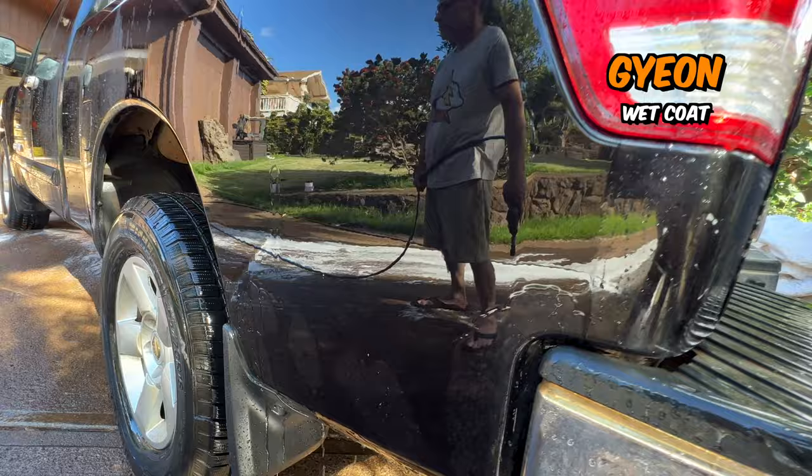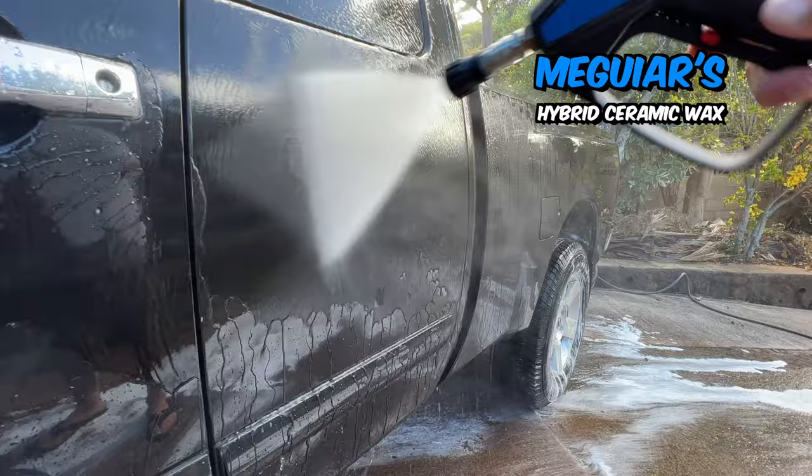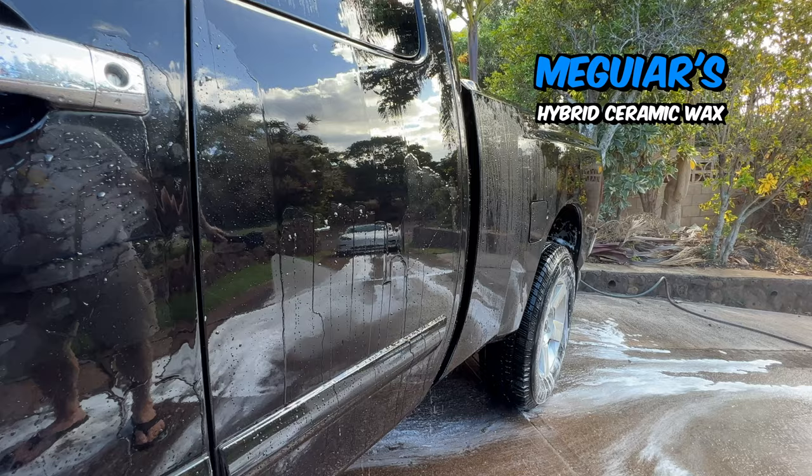DIY Details — beading, sheeting, repelling that water. Still doing an okay job, still hanging on. Meguiar's — still some good sheeting. That water's still leaving the panel, reasonable for 90 days. That's nice, I like it.